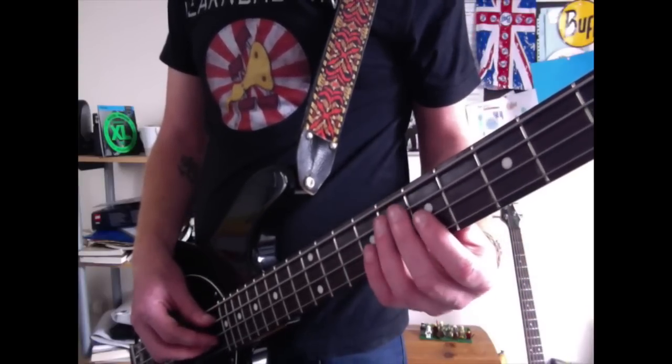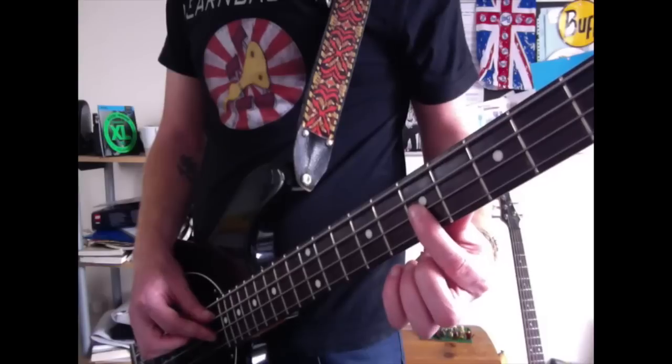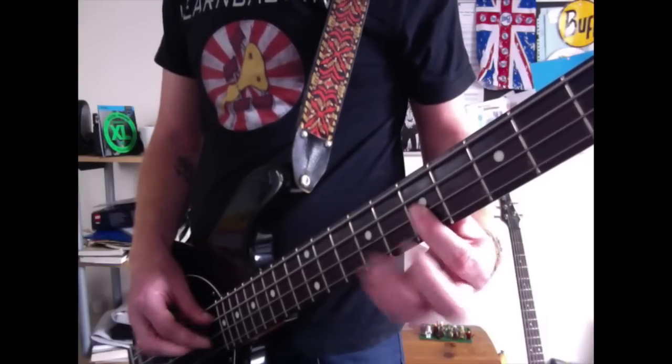And we're going to finish it off by going to the 7th fret on the D string with your index finger once. Okay, so we have.